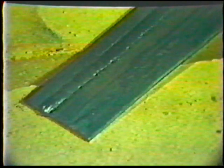This topic is intended to teach both torch and filler metal manipulation for control of the weld puddle. The finished weld without filler metal should be flat to slightly concave, and slightly convex when filler metal is used.